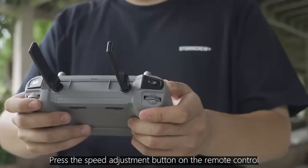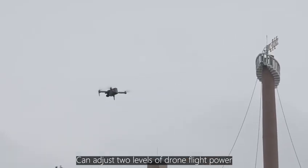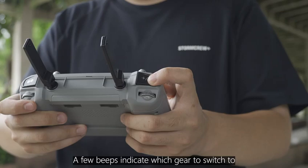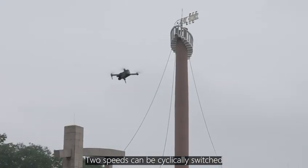Press the speed adjustment button on the remote control to adjust between two levels of drone flight power. The number of beeps indicates which gear it has switched to. The speeds can be cyclically switched.